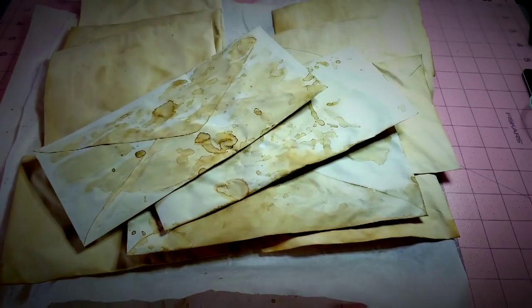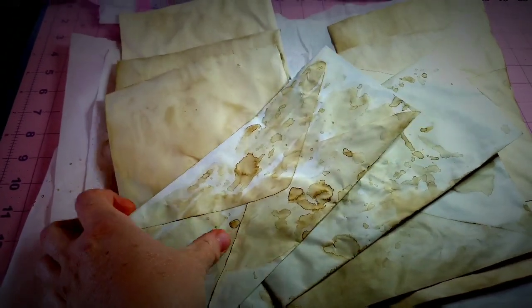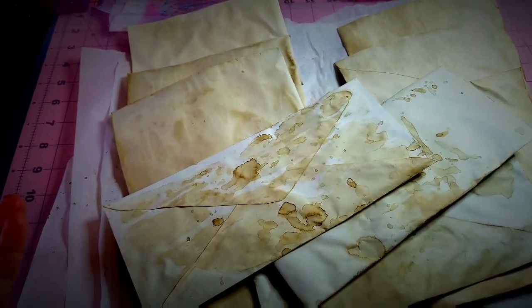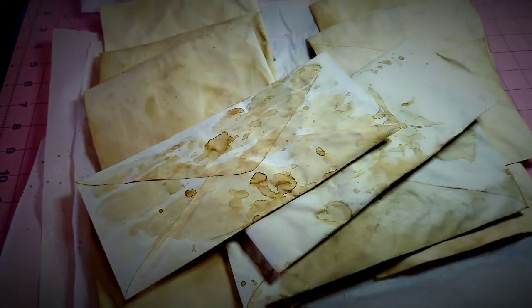I obviously didn't think that through, but that's okay because I can still just split them across the top with a letter opener and seal them back shut with pretty tape like homemade washi tape or something. So that's no big deal.